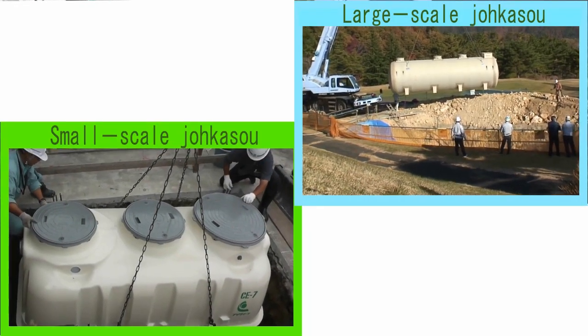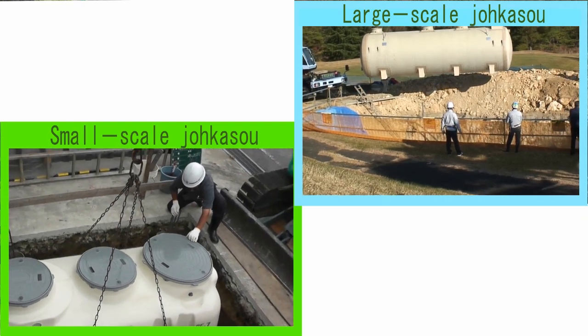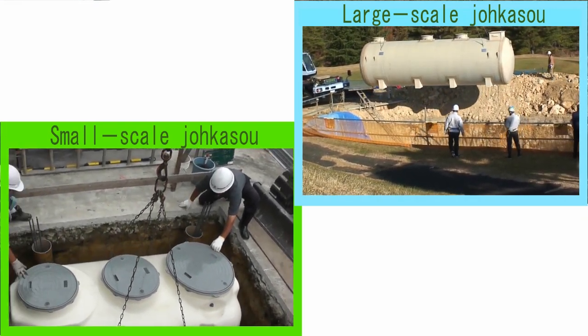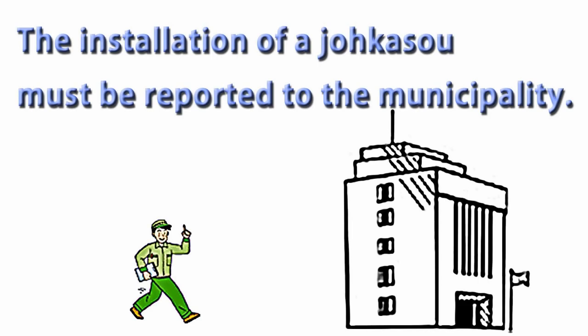The same attention should be brought to the installation work of small-scale JOKASO for individual houses and large-scale JOKASO for hotels. In Japan, the installation of a JOKASO must be reported to the municipality, and the installation work has to be supervised by a nationally qualified technician called a JOKASO installation worker.